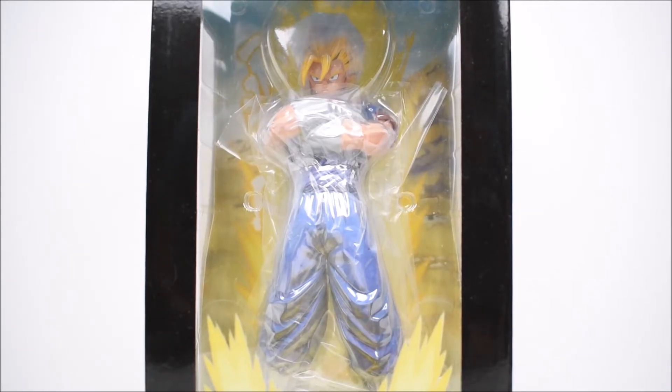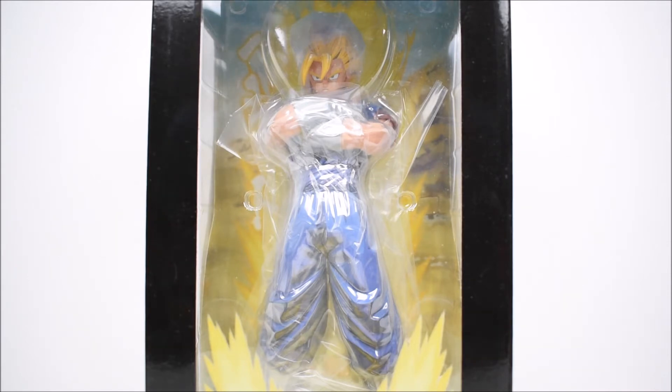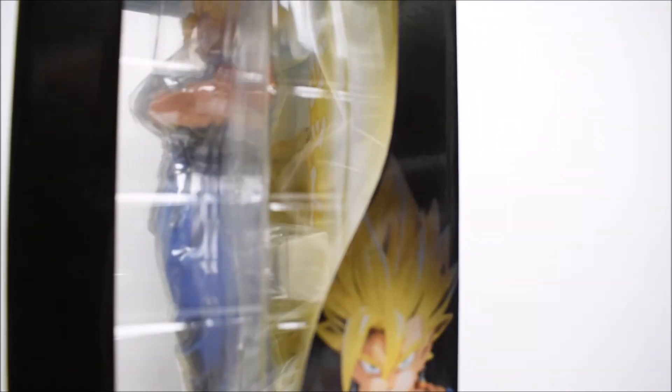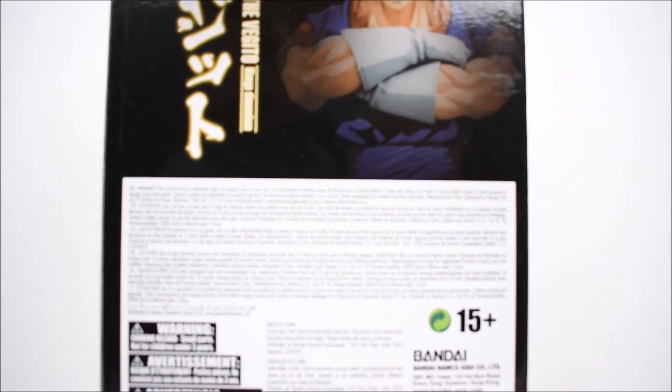Hey, what's up everybody? I'm bringing another action figure review today. We're taking a look at the Banpresto Manga Dimensions Dragon Ball Z Master Stars Piece - the Vegito. If you guys are wondering where to find this, you can find it at Big Bad Toy Store. I've provided a link in the description. From the package, it's the traditional Banpresto Manga Dimensions packaging - we got the figure shown through the window, got Dragon Ball Z down below. There's the statue and then the back.